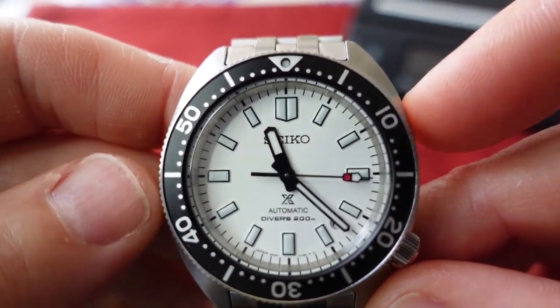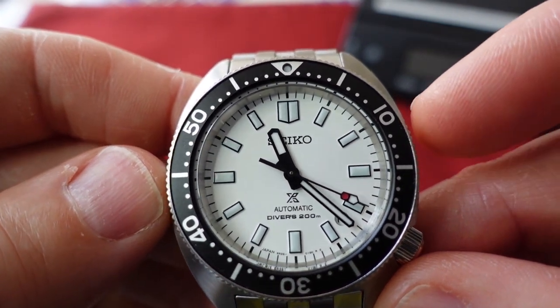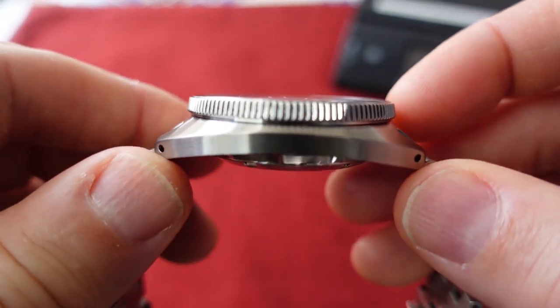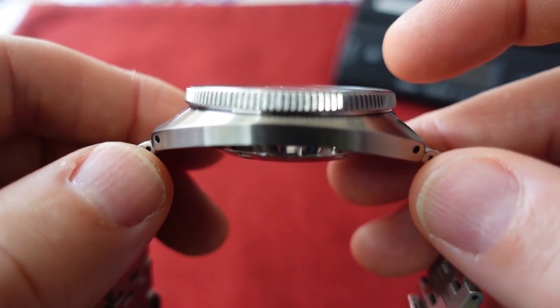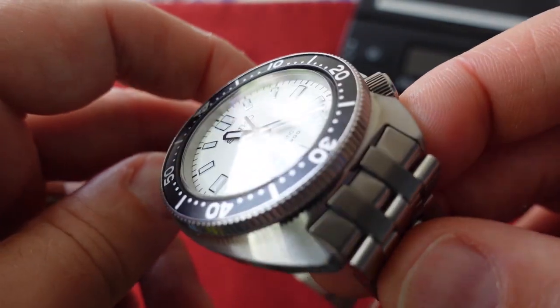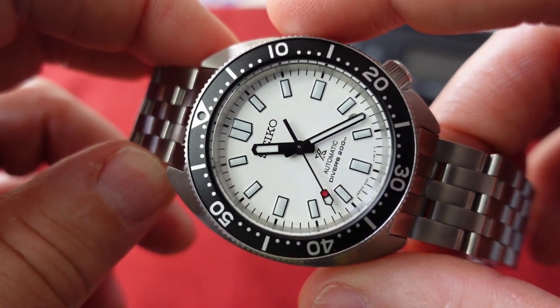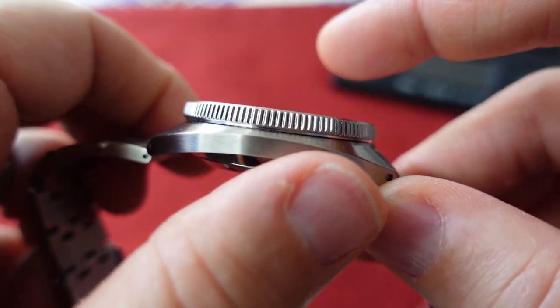Let's get right into the specs. Depending on where you measure, I measured the diameter from the nine to the three at 41 millimeters. You have a case thickness of around 12.3 millimeters, a lug-to-lug length of 46.6 millimeters, and a lug width of 20 millimeters.